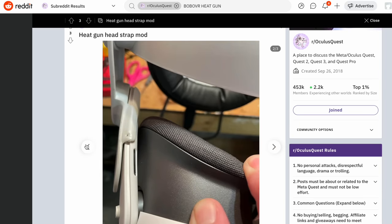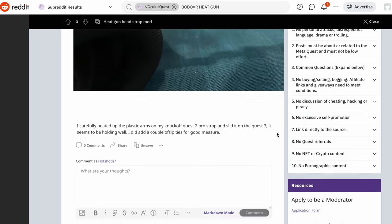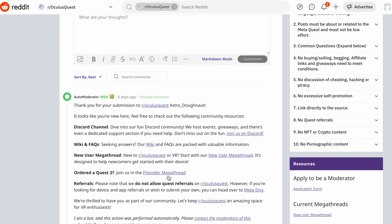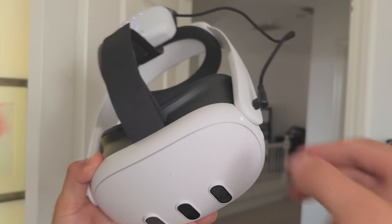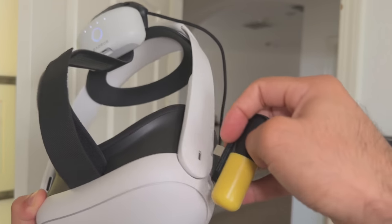If you don't have time for the adapter, people on Reddit have been taking a heat gun and warping the little clips around the Quest 3 to make it compatible. Just keep in mind once you do this it's hard to reverse back to the Quest 2 — it's almost a one-time mod. But if you have a portable power bank from Quest 1 or Quest 2 days, it's compatible with the Quest 3 — super easy and convenient.